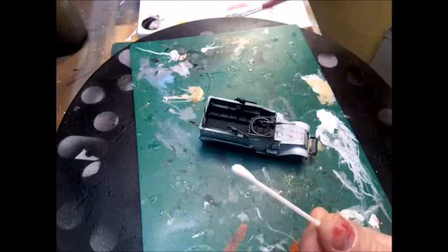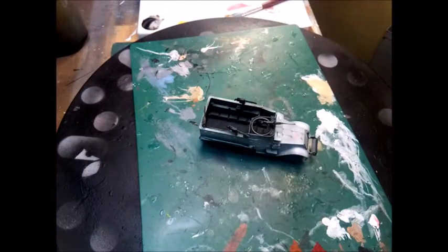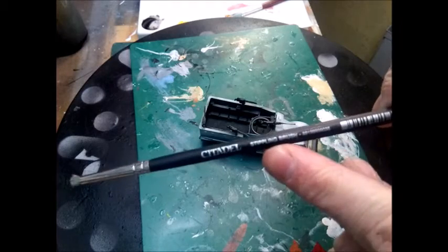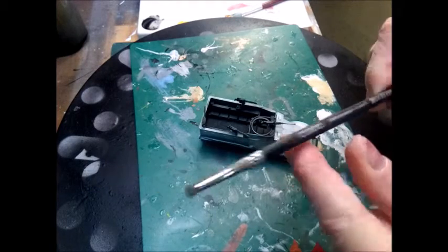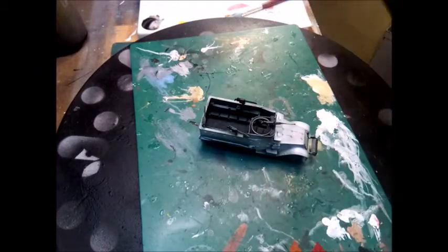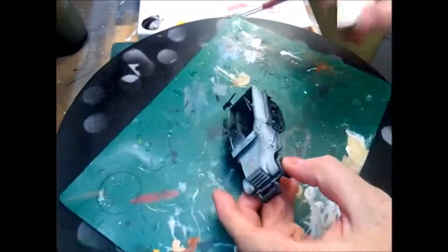Some of the tools you can use: cocktail sticks — I snap them so I can use a jagged edge, which gives a good scratched effect. Q-tips and makeup sponge are good as well. Also what you need is a good hard bristle brush — I'm using the Games Workshop stipple brush. The stiffer the bristles, the better; it's just for scratching the paint off.